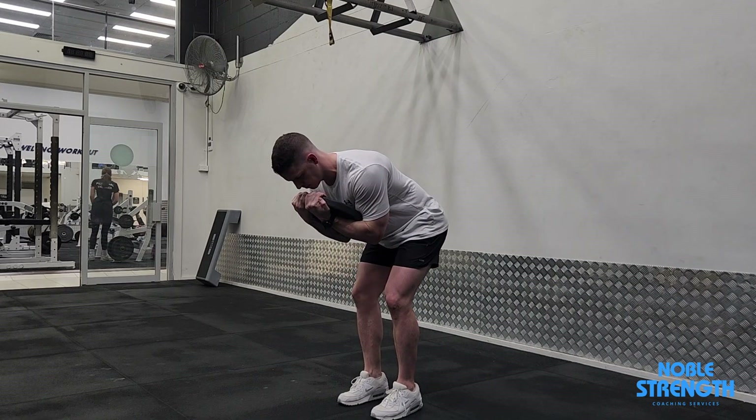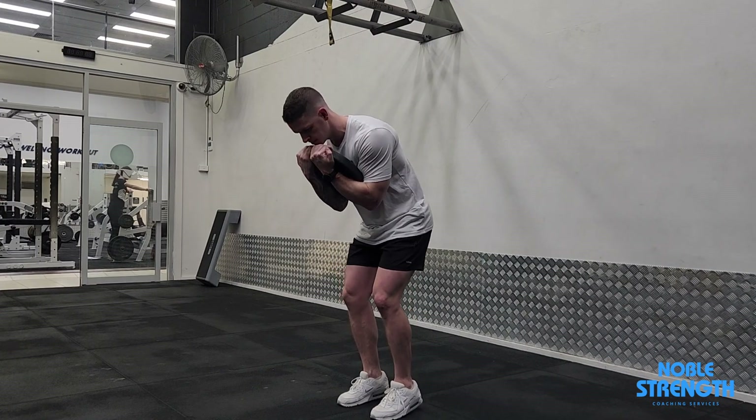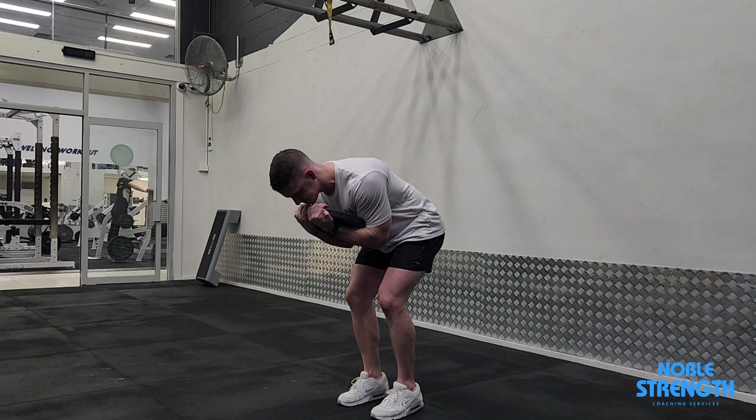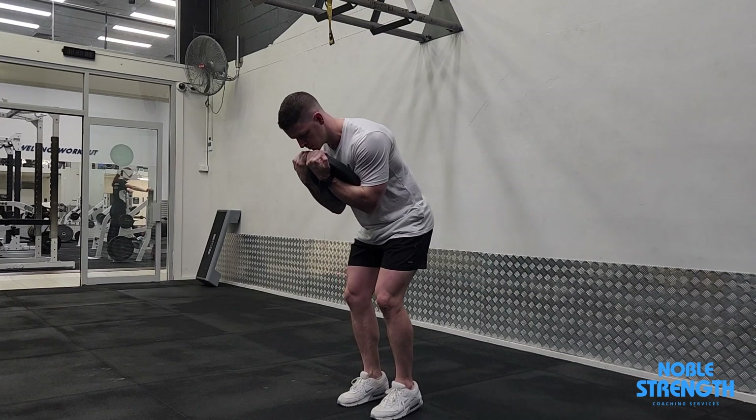From here, your knees and feet will not move. Hinge backwards, pushing your hips back and up until you reach a full stretch over your glutes and hammies. Push through the ball of your feet as you hinge back, keeping your knees forward and weight balanced.